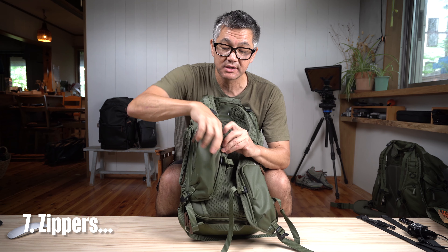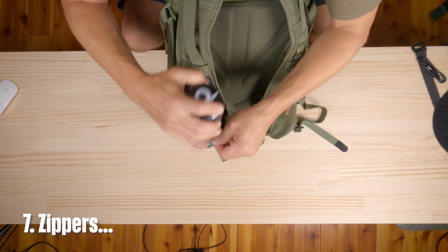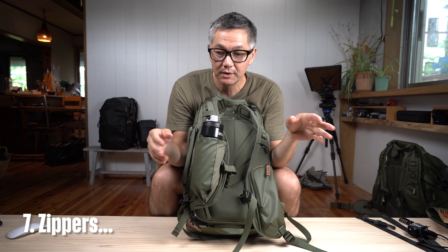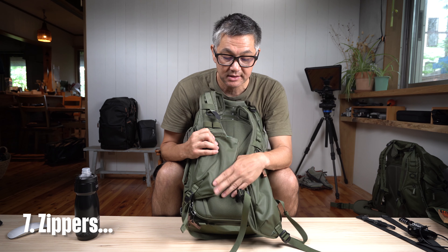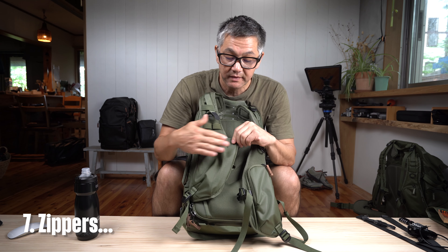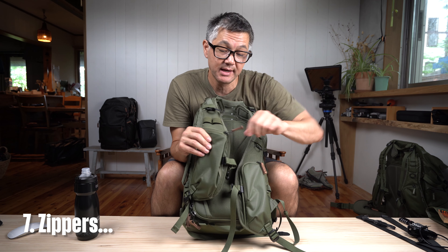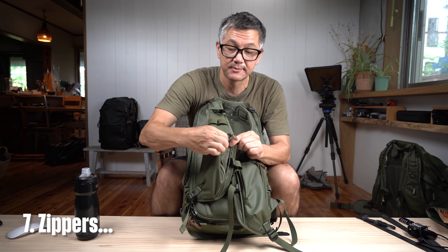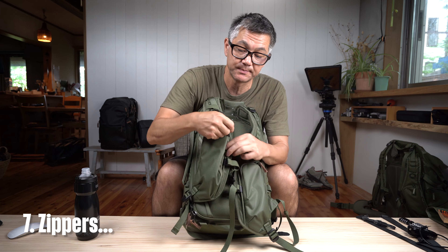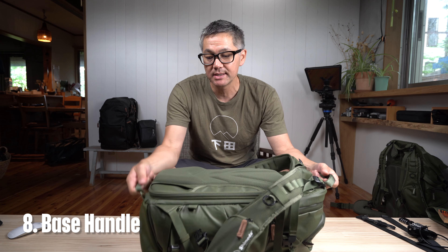This zipper here is for the expandable pocket, primarily designed for water bottles but great for phones, a GoPro, remotes, or anything you want. It folds out to give you extra volume for flatter items. Closing it up, you'll notice it locks — this is a YKK self-locking zipper.